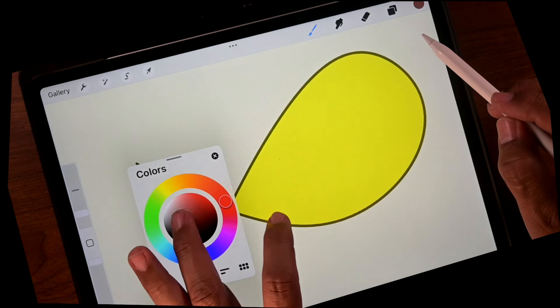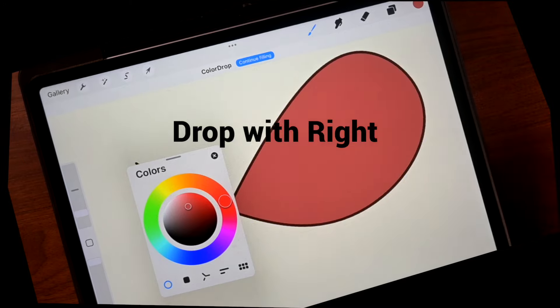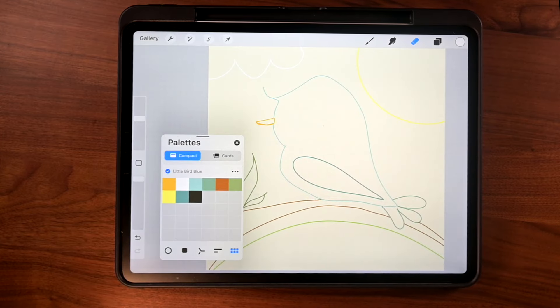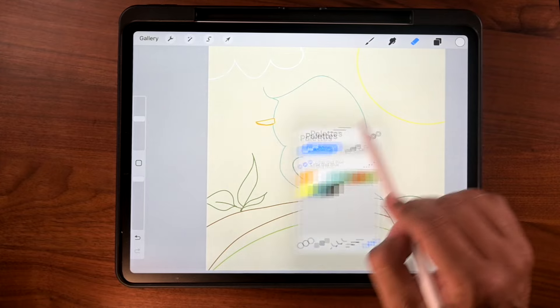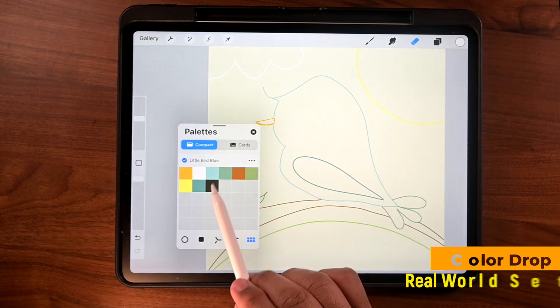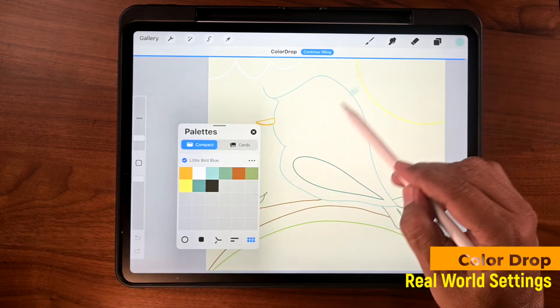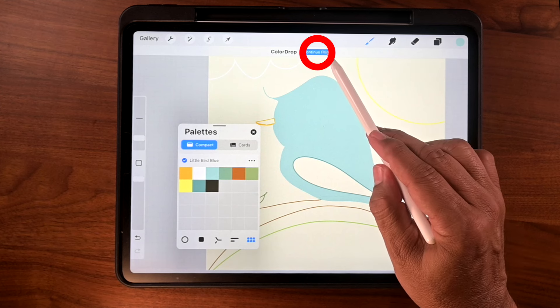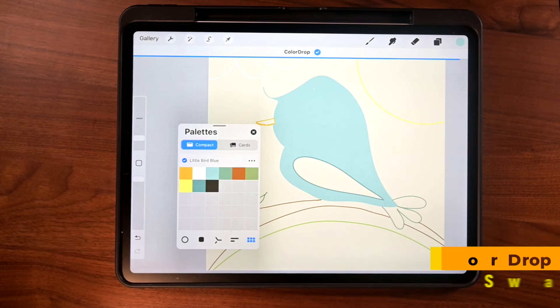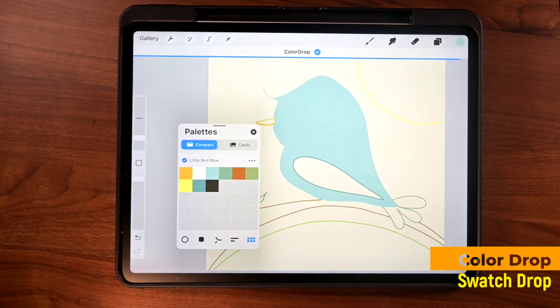I can also use my left hand to choose color and drop with my right. If you color with swatches, this is going to be really cool for you because since it moves around, you can just take it with you. I'm going to drop a little color in this outline — that's the body of the bird. All I got to do is tap here, drag it over, and make sure you tap on continue filling. Or I can just go ahead and drag it in like that — that works just as well.